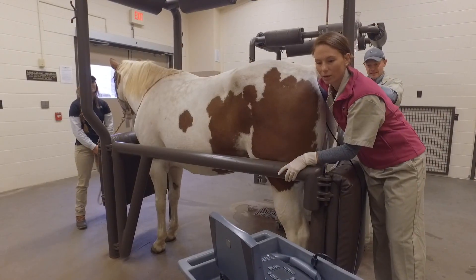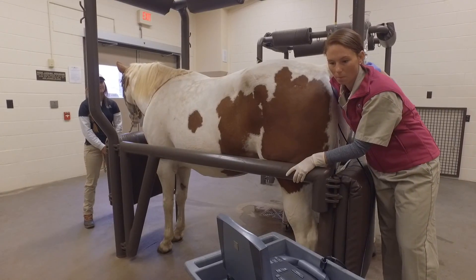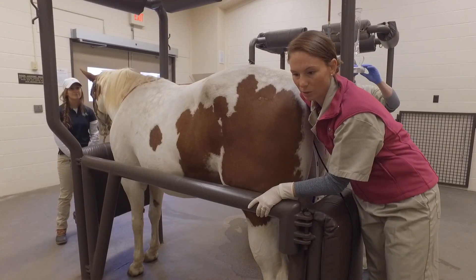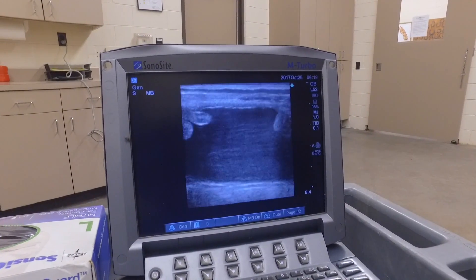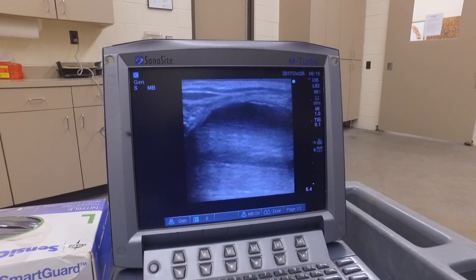So I'm scanning the uterus to make sure that both horns are filled with fluid and also the uterine body, just to make sure that I've distended the entire uterus during this procedure. You can see all those black areas in the uterus there — that's all fluid that we've placed into the uterus.